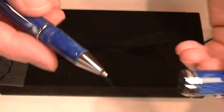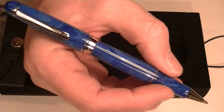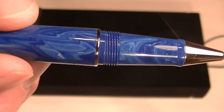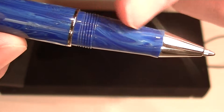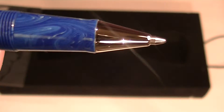The cap is threaded and unscrews. You can see the size of the pen — you can use it with or without the cap posted, whichever you prefer. There's a chrome band right next to where the cap sits, threads for the cap, and then that same resin section with a chrome colored tip.